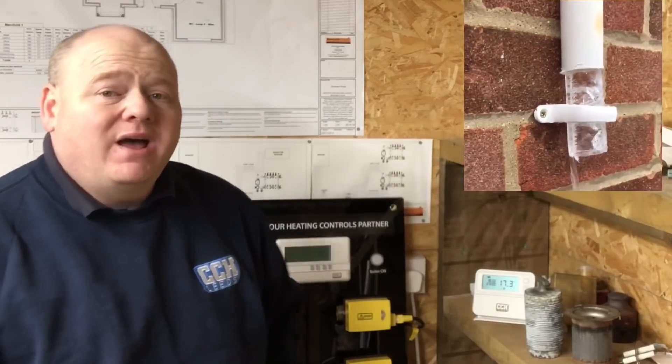Frozen condensate pipe. My name is Alan Hart and today we're going to look at frozen condensate pipes and what the solution is to that problem.